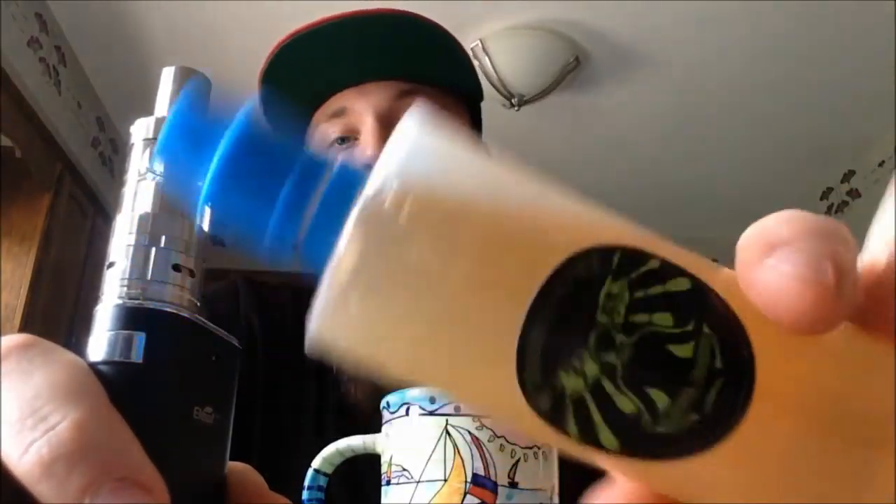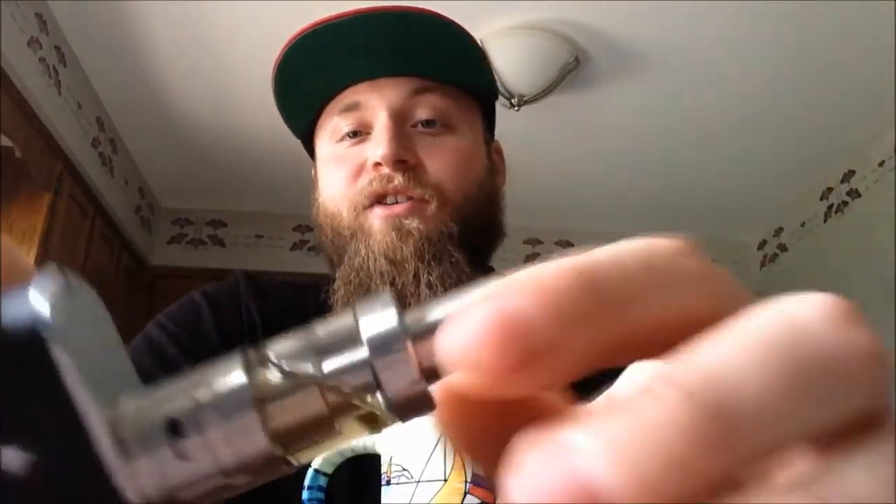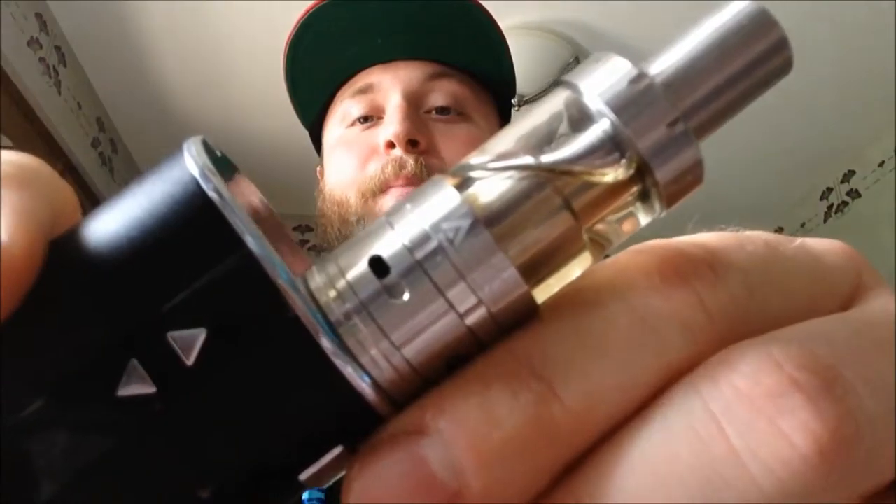There are a bazillion flavors of juices and different companies out there. I recommend a higher VG content than PG — PG gives you a better throat hit, but VG is smoother. I like the viscosity of VG juices better; I think they vape better and usually have a more distinguished, fuller flavor.